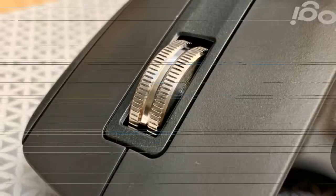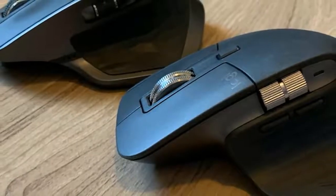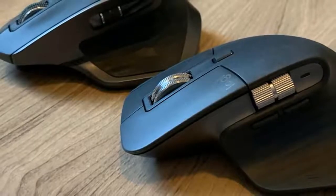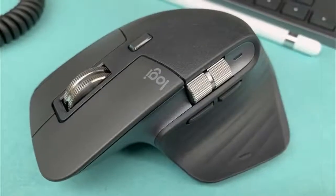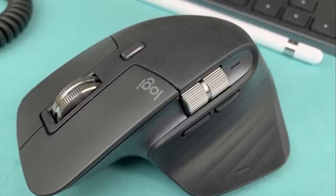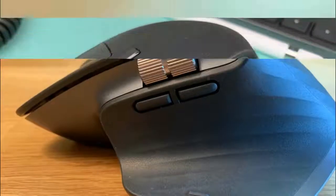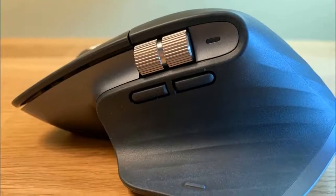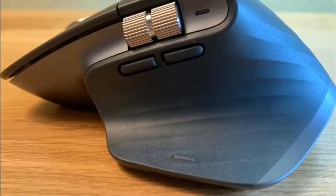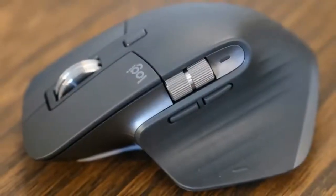It comes in two colors: graphite and mid-grey. The USB Type-C charging port is on the front of the mouse, so you can use it while charging. The battery life is excellent, lasting about 70 days on a full charge, and just one minute of charging with its USB-C cable gives you three hours of use. The Logitech MX Master 3 runs on Logitech software available for Mac, Windows and even Linux.